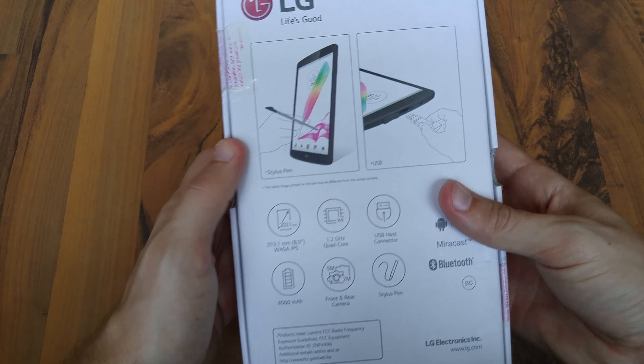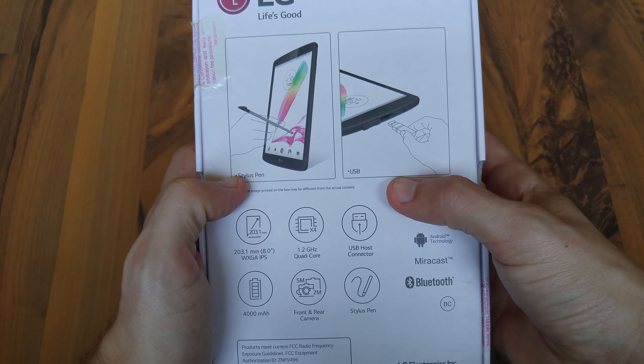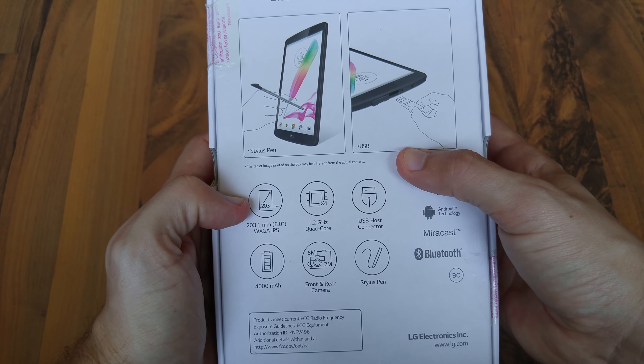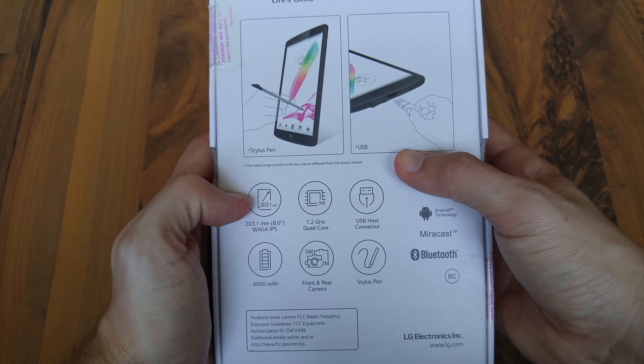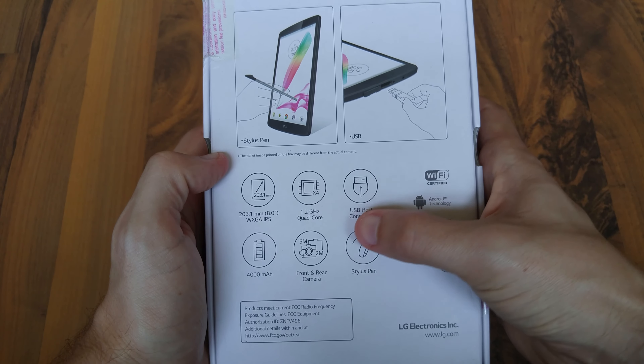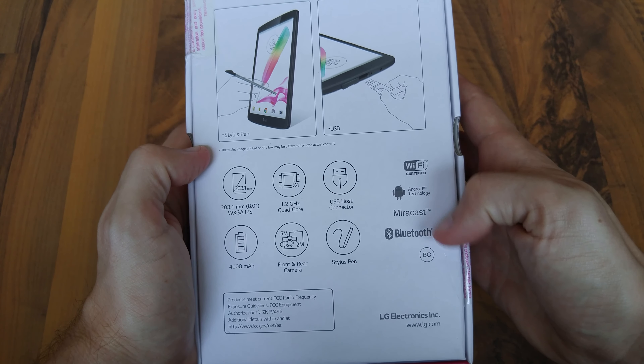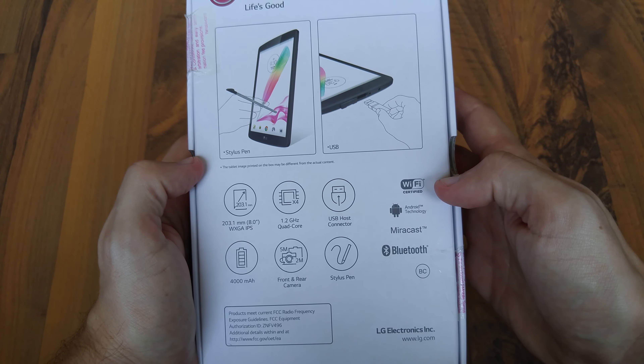Looking here, it has a stylus. It has a USB, which we'll take a look at in a second. It has an 8-inch WXGA IPS display, 1.2 GHz quad core, 5 megapixel rear camera, 2 megapixel selfie camera, stylus, Miracast, Bluetooth, Wi-Fi certified, and Android of course.